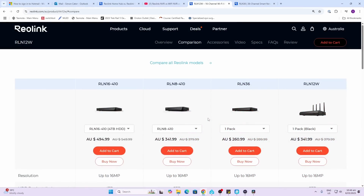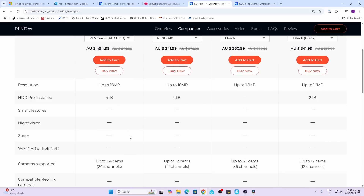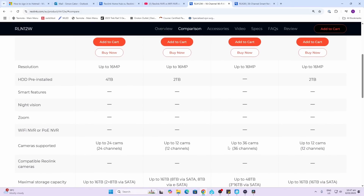Looking at the NVR range from Reolink, they've got four different models — three of them are hardwired PoE (Power over Ethernet) models and then they have a Wi-Fi version. Scrolling down we can see a number of different storage options: some models come with no hard drive installed and you would need to supply your own storage, while they also offer models with two terabytes and four terabytes as a base.